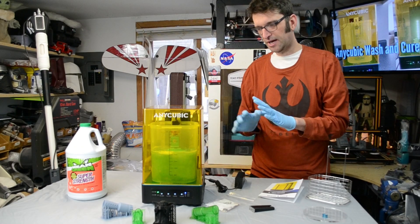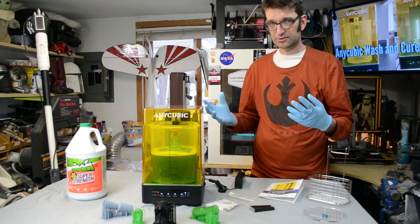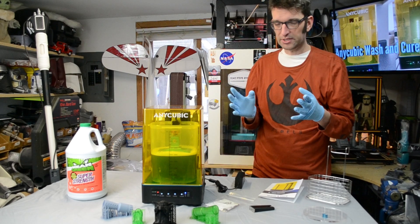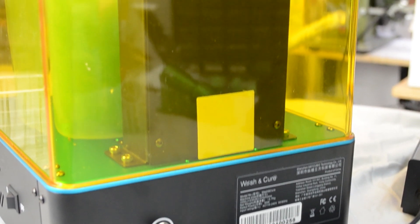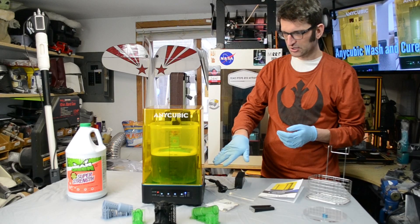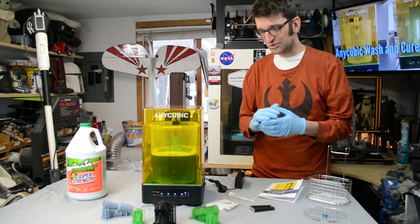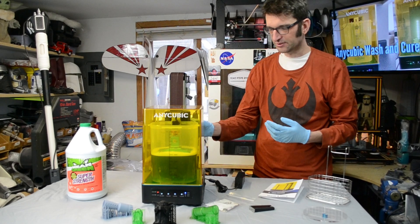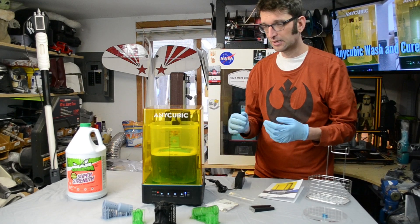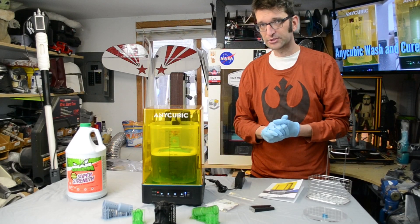A couple of things about how it's built: the build quality, on initial look and use, is very on par with what I've come to expect from my Photon. The base at the bottom is all metal — some steel, some aluminum. You have an anodized finish on the blue surfaces on the inside, just the same as on the Photon's build plate and resin vat. The sturdiness of it feels substantial — it does not feel like a cheap, plasticky thing. The gantry that holds up your build plate is steel, and the brackets they give you to attach the build plate are also steel. There's a thick acrylic or similar material on the outside, yellow for blocking UV light.